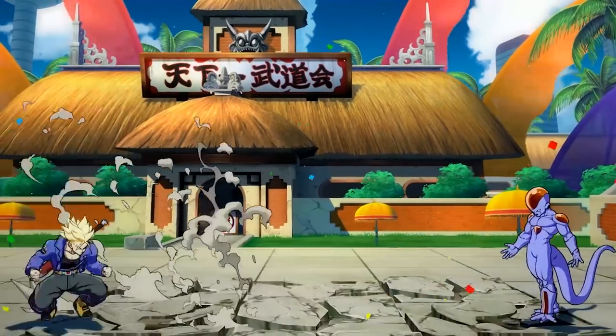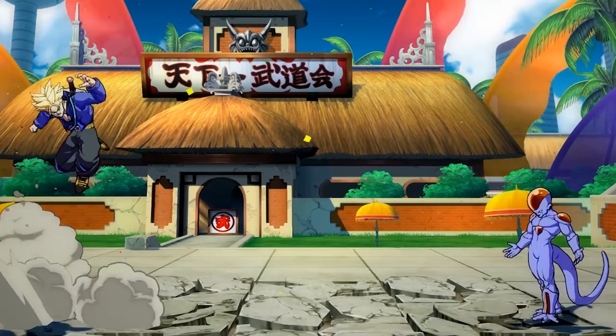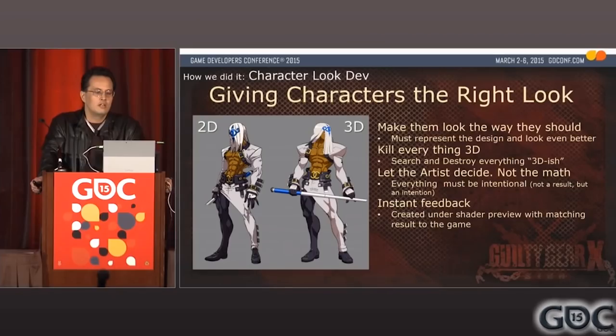In this video, we're going to be breaking down a few techniques that went into these characters and why it's so hard to make costumes for a game like this. One of the biggest things about games like Guilty Gear Xrd and Dragon Ball FighterZ is that they take 3D models and make them look 2D. This is no easy task, so they go into every game with the mentality to kill everything 3D-ish. They also operate on the mentality that the artist needs to decide, not the math — meaning rather than relying on in-game systems to generate shadows based on light sources, Arc System Works really wants to sell that 3D-to-2D aspect.